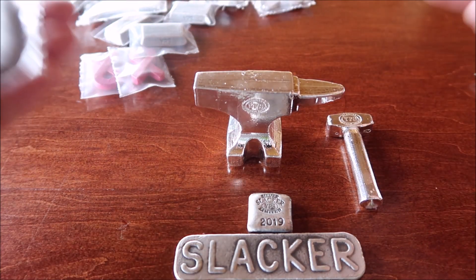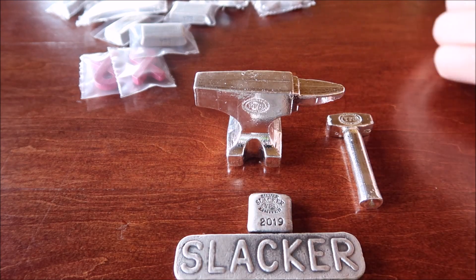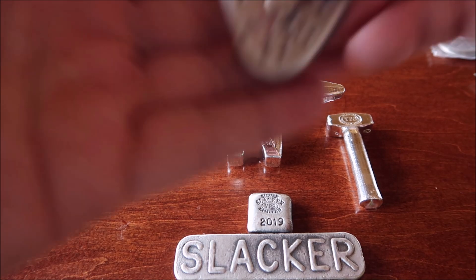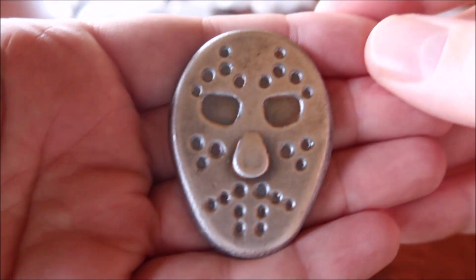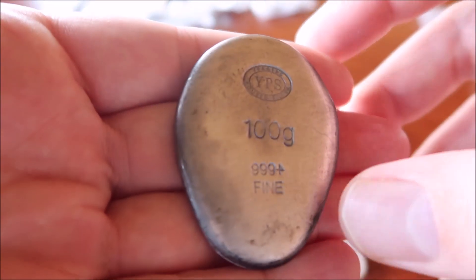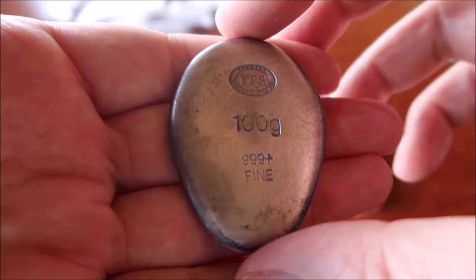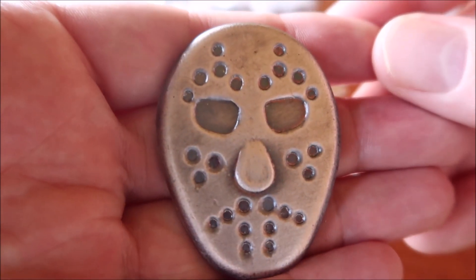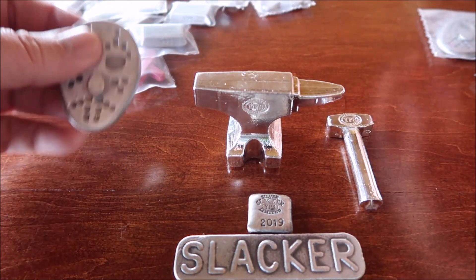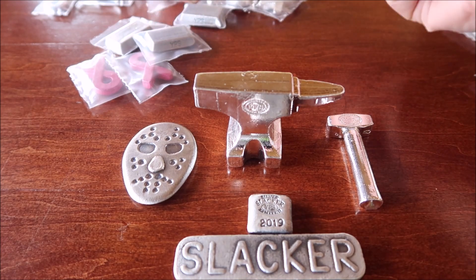Next up is 100 gram hockey masks — I got two of those. It's funny, it's Friday the 13th, and that was just this past Friday. He actually was selling these that were special, just good for one day, that were dated Friday the 13th on them, 2019. That was cool. I did get two of those as well, but obviously I haven't got them yet. I did place an order for two of them, so I got two of the regular ones and then I'm going to have two of the special ones.